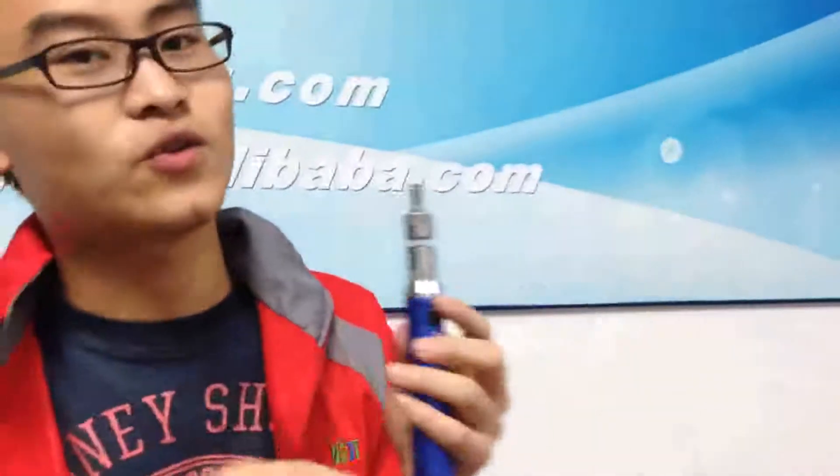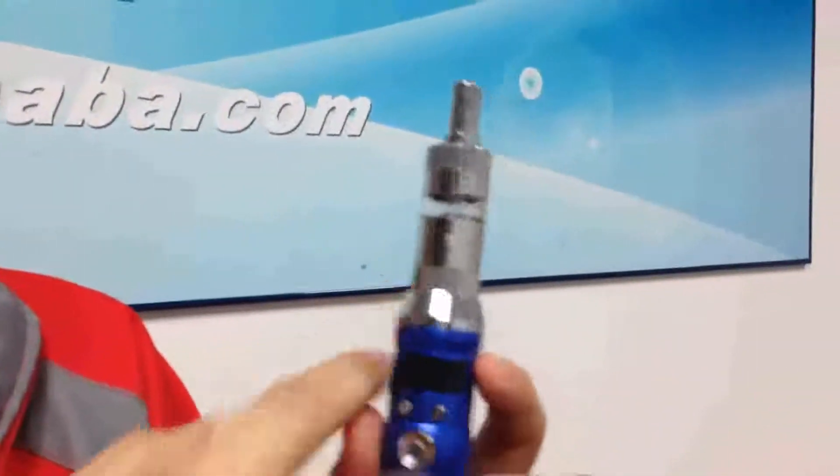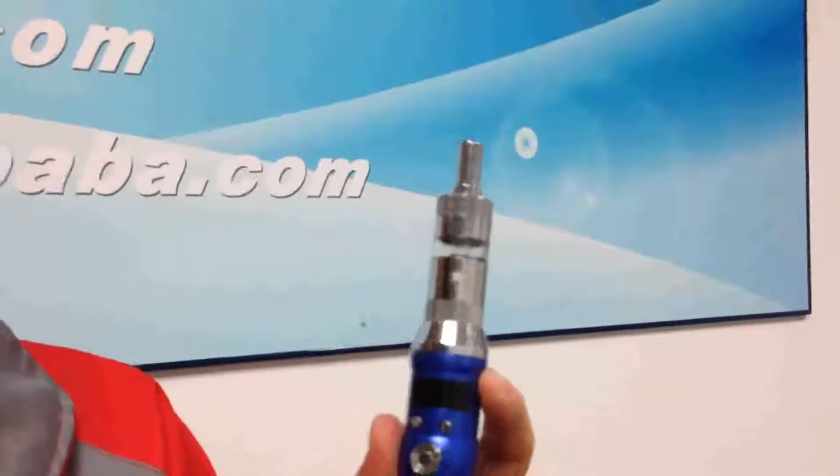For this 1.8 ohm clearomizer, I think we adjust to 4.5 volts — it's cool. And this is the Sunfire Cure Myza, and Sunfire NMG M400. It's a good comparison, and it's a good combination.